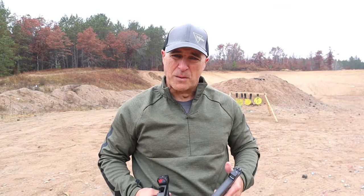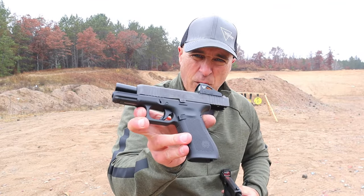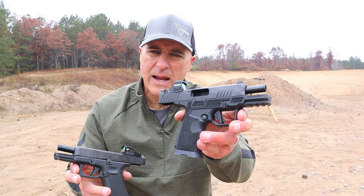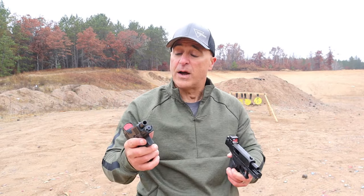Hey there, friends. Thanks for checking in. Today we're going to do a range comparison with the Glock 45 MOS versus the Kimber Carbon Compact. Both very nice guns.